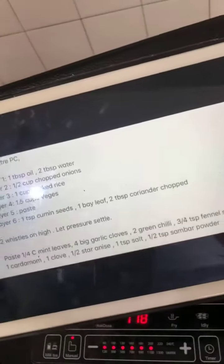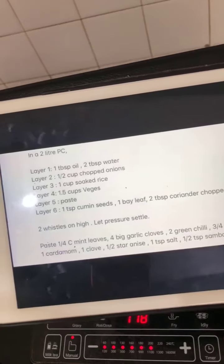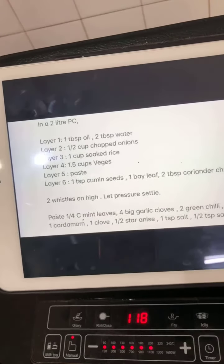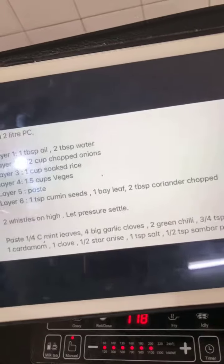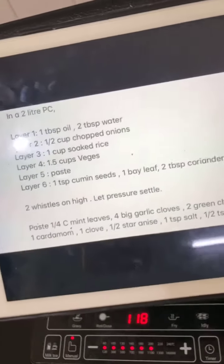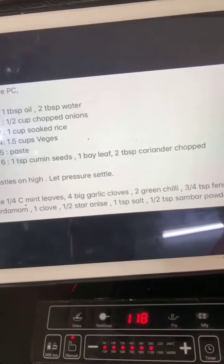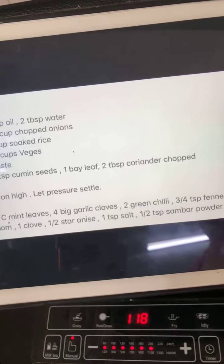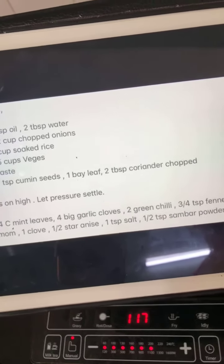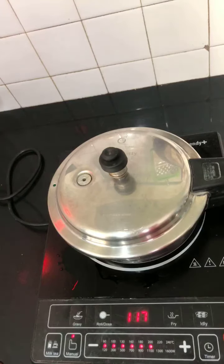Let me show the recipe again for those who missed it. In a 2-liter pressure cooker: Layer 1 - 1 tablespoon oil, 2 tablespoon water. Layer 2 - half cup chopped onions. Layer 3 - one cup soaked rice. Layer 4 - one and half cups vegetables. Layer 5 - paste. Layer 6 - one teaspoon cumin seeds, one bay leaf, two tablespoon chopped coriander - I realize I forgot to add the coriander! And finally add one cup of water and cook two whistles on high. For the paste: quarter cup mint leaves, four big garlic cloves, two green chilies, three-quarter teaspoon fennel seeds, one cardamom, one clove, half star anise.